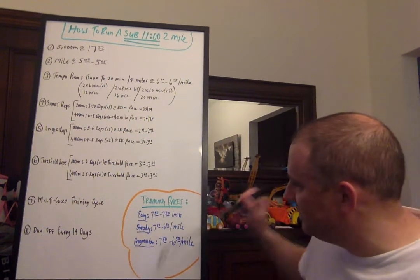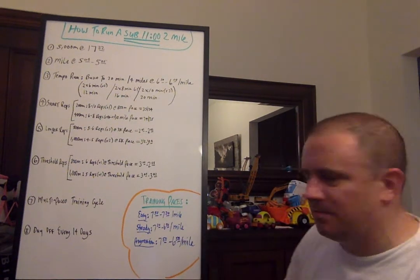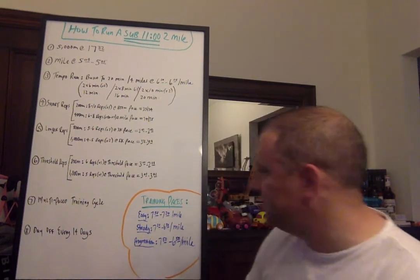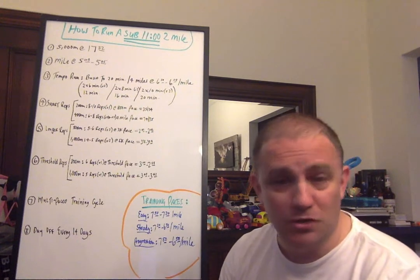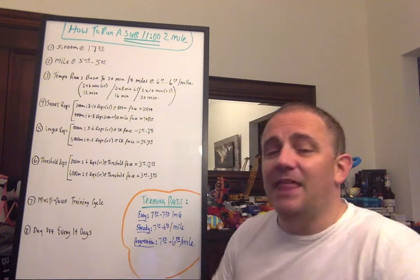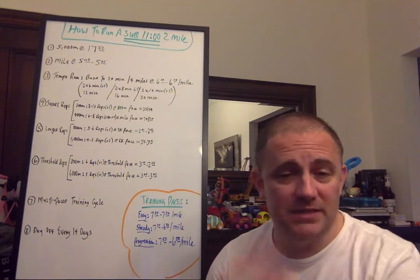Training paces: easy pace is about 7:50 to 7:20 per mile. Steady runs are 7:20 to 6:50 per mile — slightly faster. A progression run goes from 7:50 down to 6:50 per mile, slow end to fast end. As you get fitter, the progression runs become a little different, but this is a good way of laying out training. These are benchmarks to look for. There are plenty of different workouts you could do, but these are great examples. I didn't go beyond 1,000 meters because I don't know your experience level. As you gain more experience and fitness, you can lengthen the threshold reps and repeats — it depends on what you're training for and your training volume.